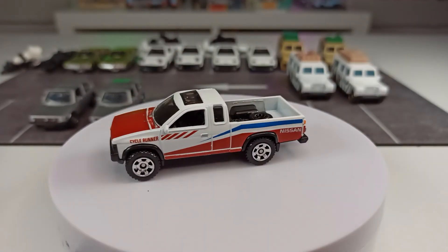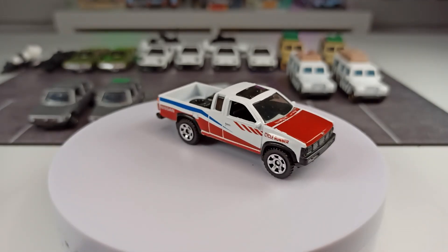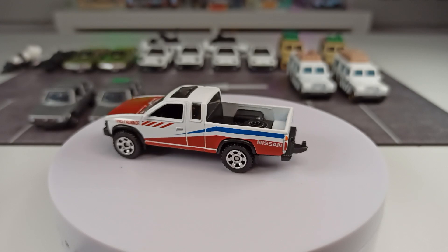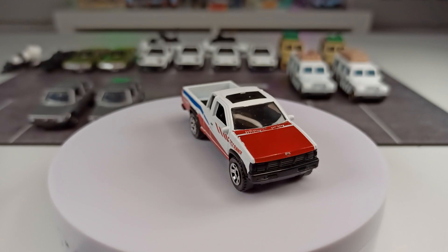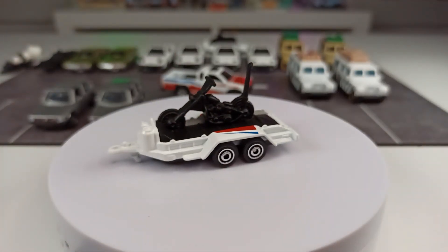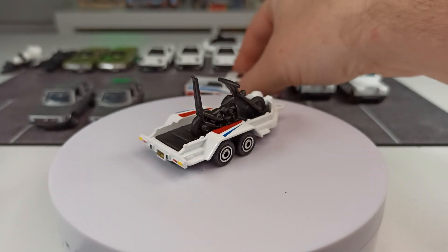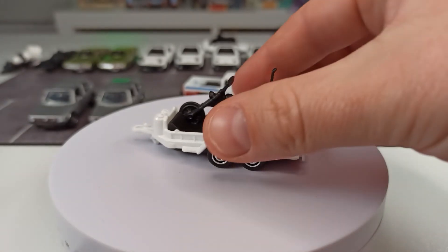Then something very interesting. If you are collecting for a longer time and you get more and more interested in this stuff, you might discover some interesting things — like look at that deco on this Nissan Hardbody. Around the same time, we got this trailer here. If you take a look at the deco, it's the same as the Nissan Hardbody that is coming with a trailer hitch, so you can attach this trailer in the same style, which is kind of cool.